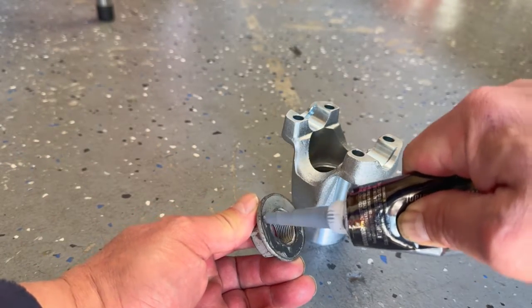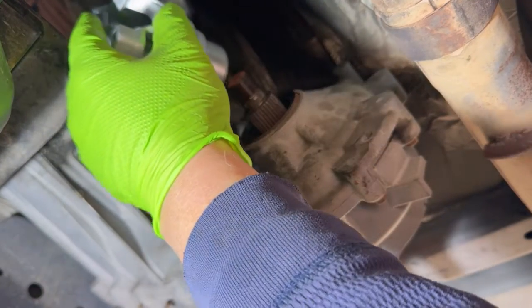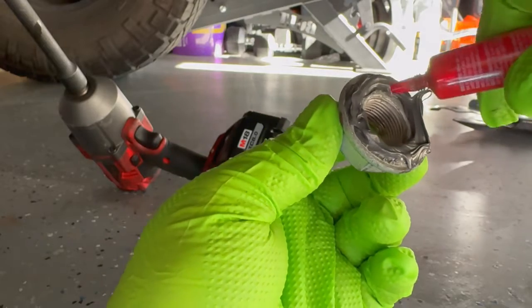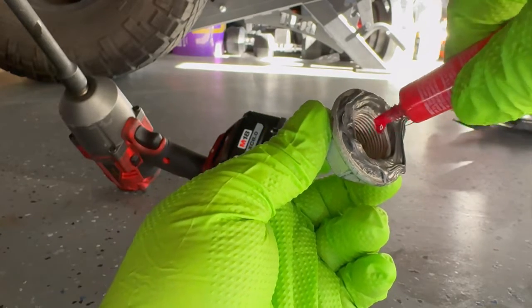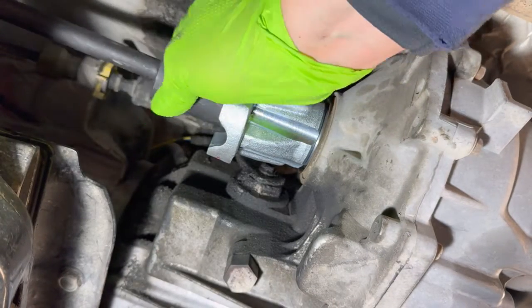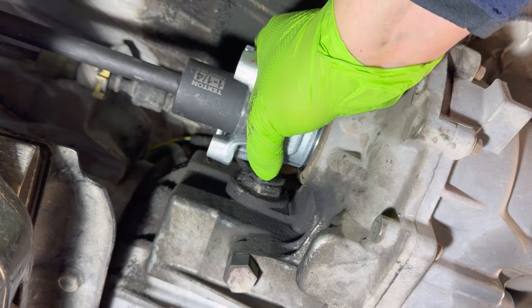Now take that nut and go ahead and put some RTV all the way around it. Let's put that new yoke on — make sure it's seated all the way. Then we're going to put a little red thread locker on the nut and hand tighten it to get it started. Let's take a closer look. Then we'll take our 1-1/4-inch socket and use an impact, but I'm not going to use the impact all the way — I just want to make sure it seats tight up against the base, and then we will go ahead and use our torque wrench.